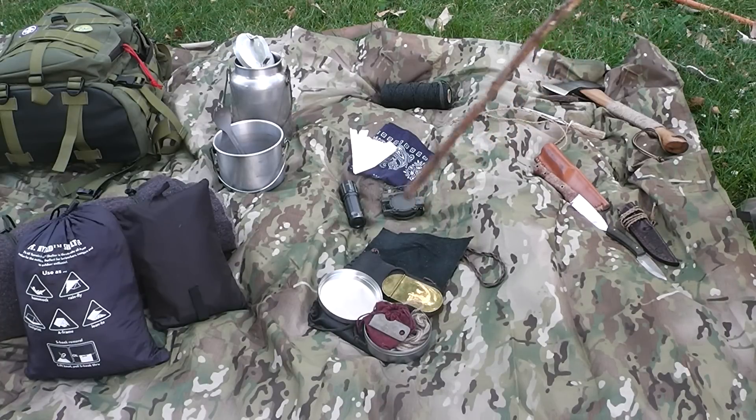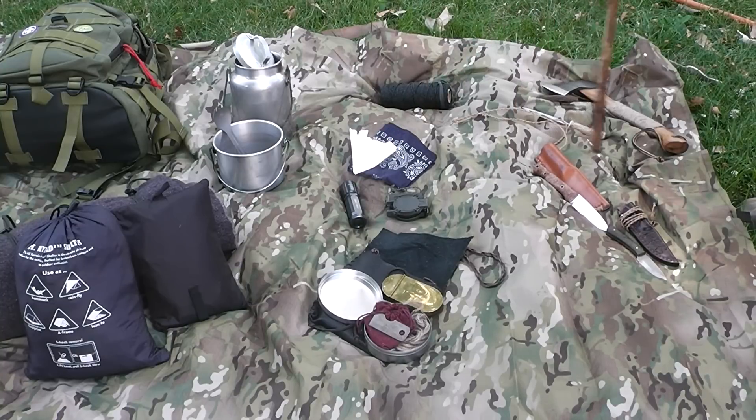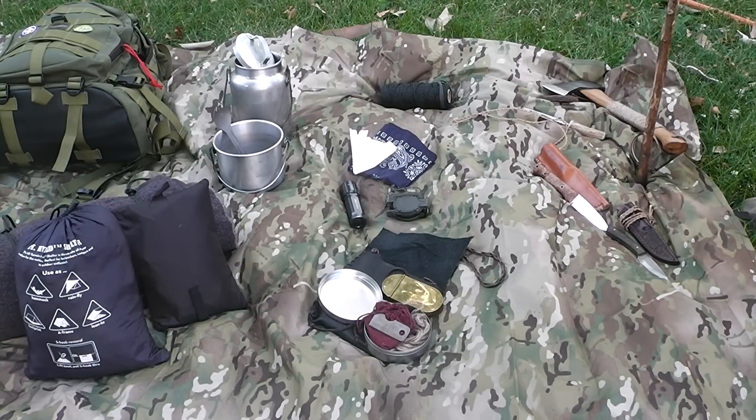I carry a Brunton compass — it's a lensatic. I also carry a Coleman Max flashlight; it's an LED rated at around 220 lumens, so in real dark it's like looking at the sun. It definitely gets you where you're going. If you're out in low moonlight or you have bad eyesight in the dark, that's what I rely on.